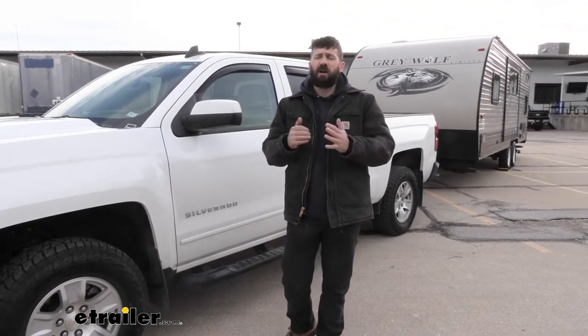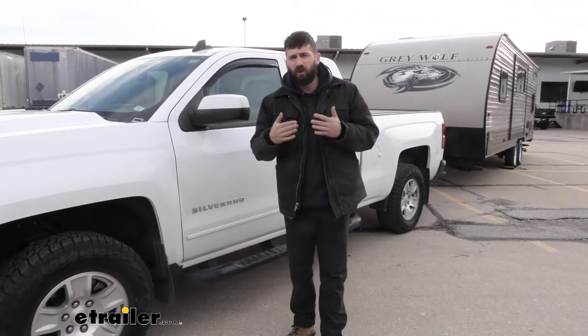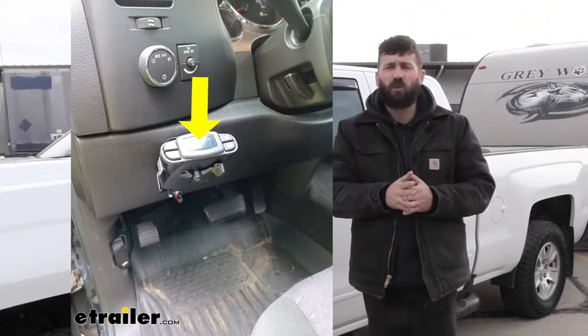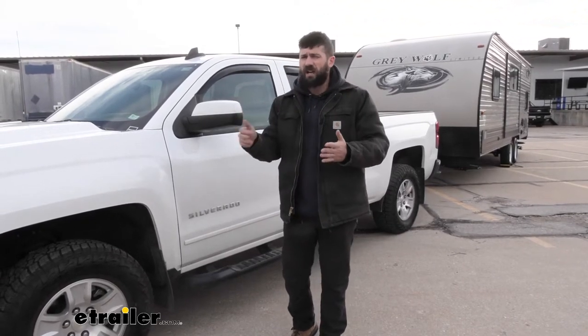The Curt Echo Underdash Trailer Brake Controller is one of my favorite options on the market, and the reason for this is simple. With most traditional brake controllers you have to drill into the bottom of your dash, and then you have this bulky controller that you're going to hit your knees on getting in and out of your truck. With the Echo Underdash, everything is going to be installed behind the dash — no drilling whatsoever — and it's going to be controlled from a mobile device.